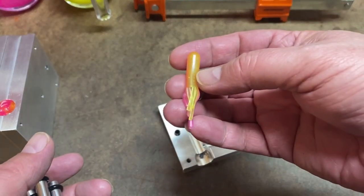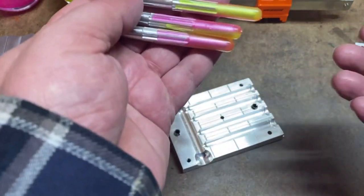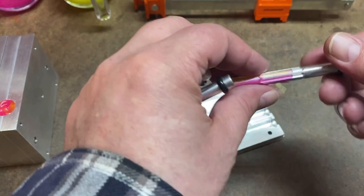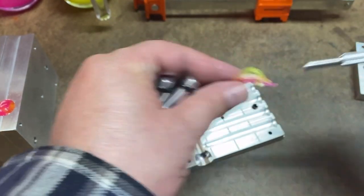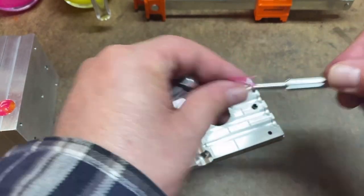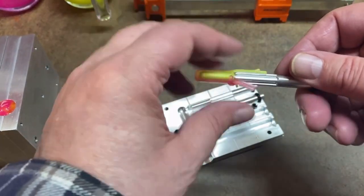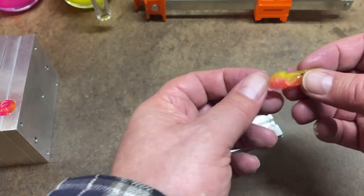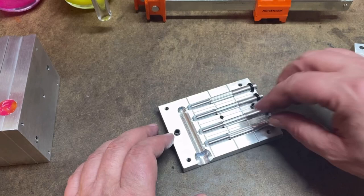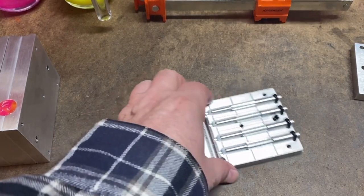We had a couple short legs on that one, actually a couple short legs on every one of these. I thought we might be a little bit short on the plastisol, but these will still catch fish — they'll just go in my tackle box. If the injector had been more full I'm pretty sure those legs would have been filled out just fine. I'll get them all opened up and at the end we'll show all of the baits. I've already got the next color heating up so I need to get cracking.